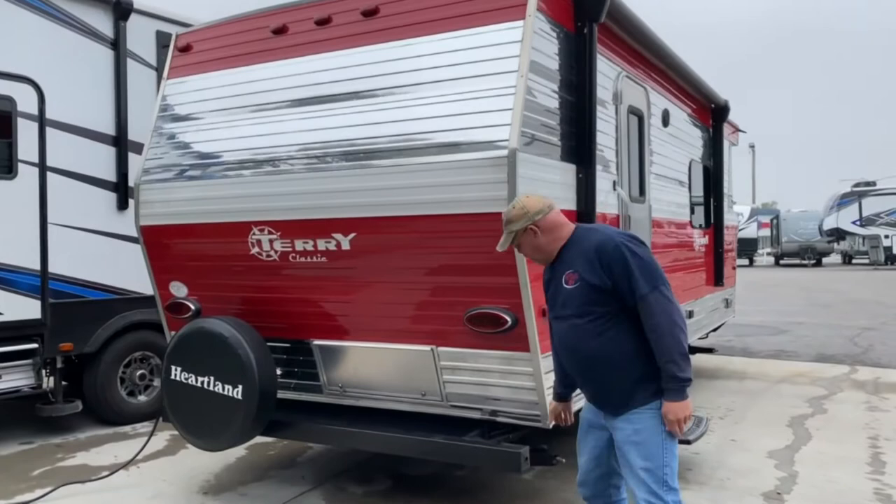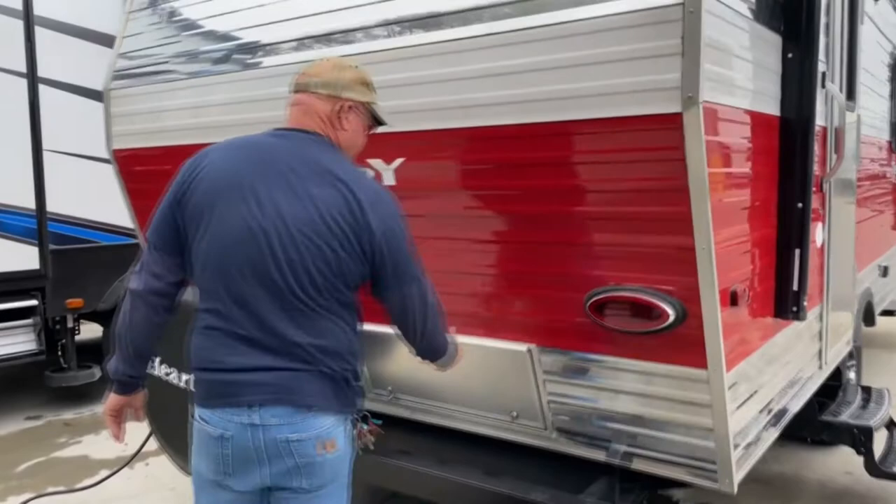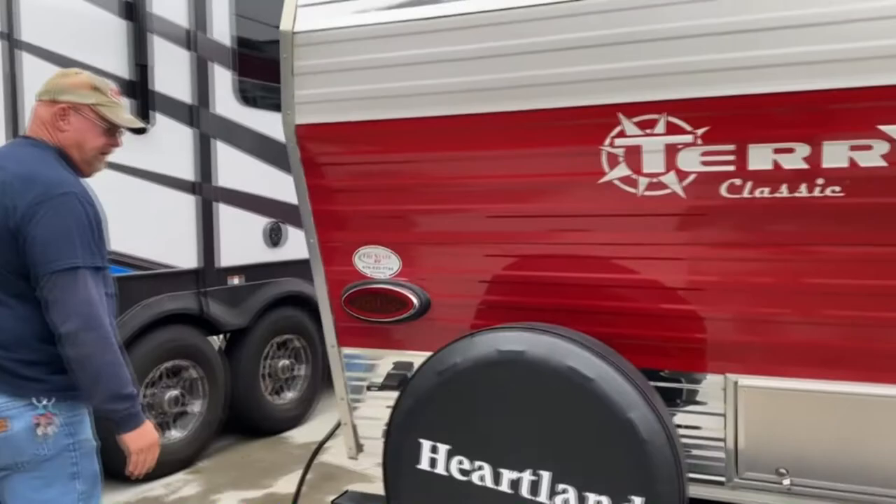The bumper tube is a common place for people to store their sewer hose. They don't come with a sewer hose, but that is a good place to store them when you travel. There is also a nice little compartment back here to throw extra little goodies in. Of course, your spare tire — that's the one thing you hope you never use — but it is a new spare tire with a nice cover.